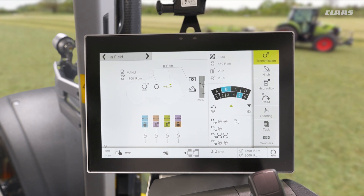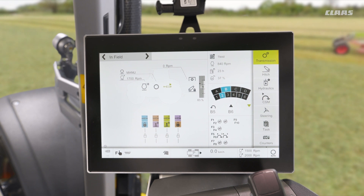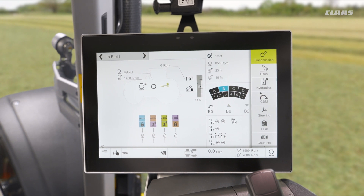So for example, if I was to then change into B6 in forwards, it would change from B2 to B6 each time I change from forward to reverse. So again, a nice simple feature to work simply in the background of our machine.